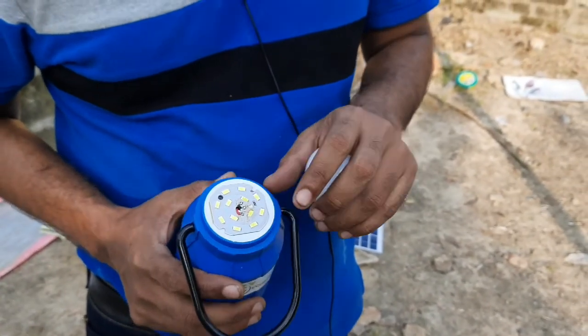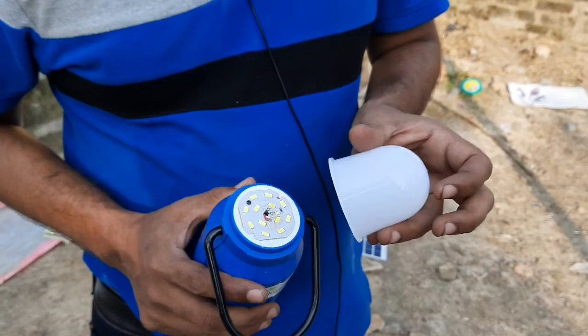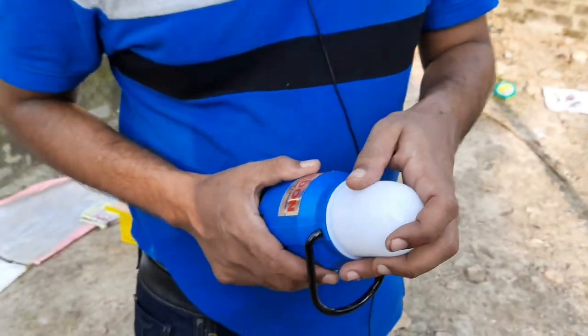These are the LEDs and this is the diffuser light, which helps in diffusing the light everywhere. These are LED lights and the manufacturing is quite easy, but fulfilling the objective of solar energy is what is more critical.